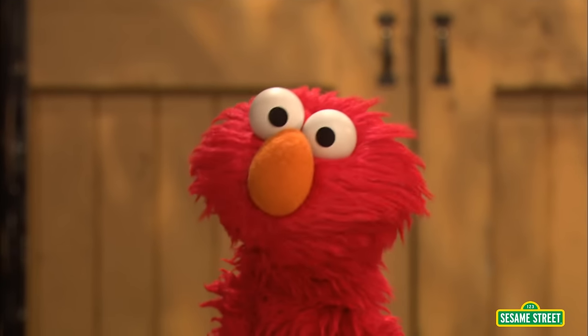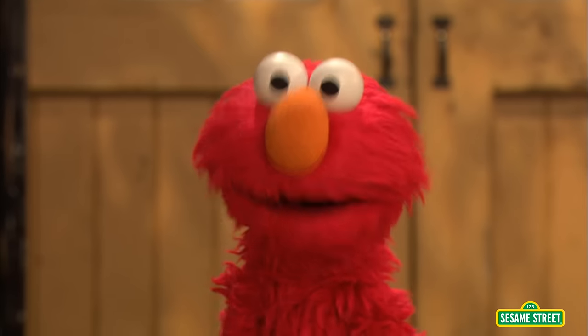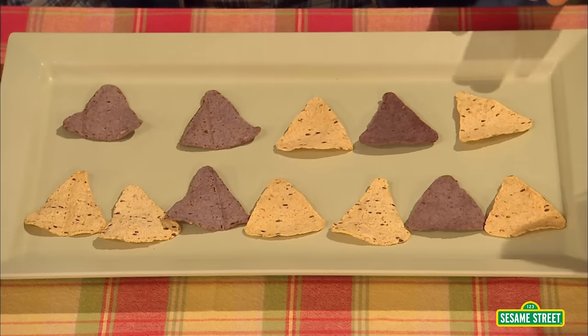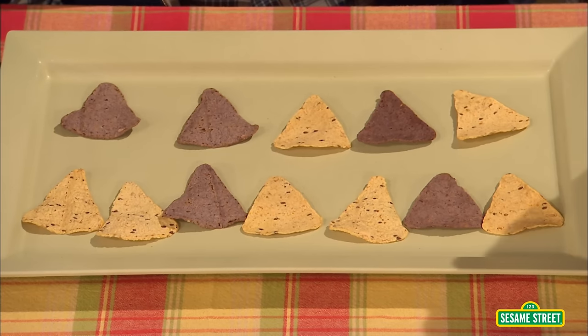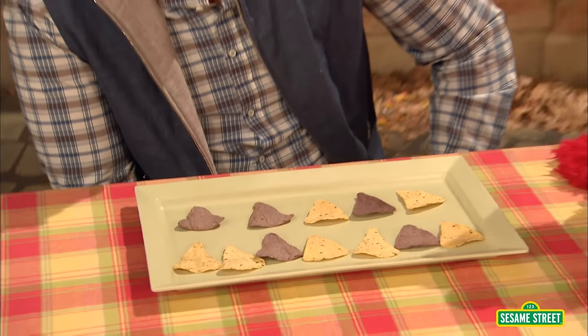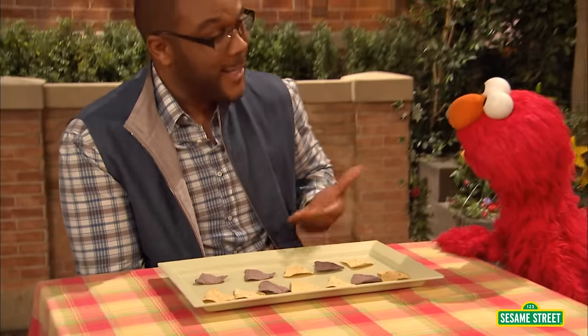Huh? Mr. Tyler, those just look like tortilla chips to Elmo. Oh, Elmo, they're not just tortilla chips — this plate is full of math. Elmo doesn't understand. How are tortilla chips math? I'm so glad you asked. We're going to get to do some math. Something tells Elmo that math gets Mr. Tyler very excited. Oh, you bet it does, Elmo. Because look at this plate. How many tortillas are there? Well, Elmo's not sure. Well, how can we find out? Elmo and Mr. Tyler can count. Right, and counting is math.